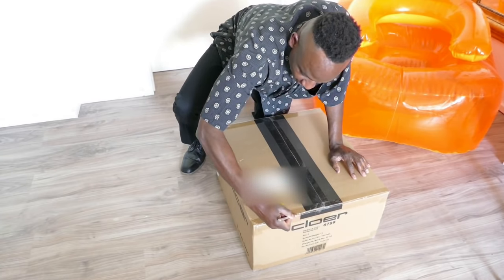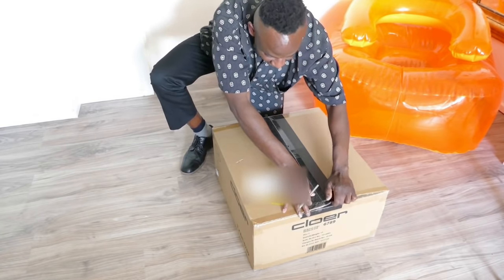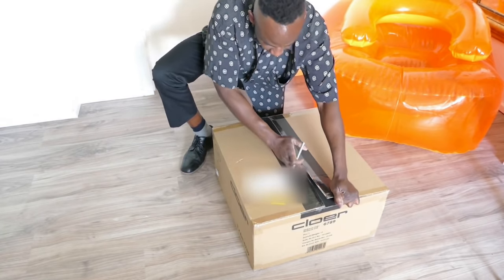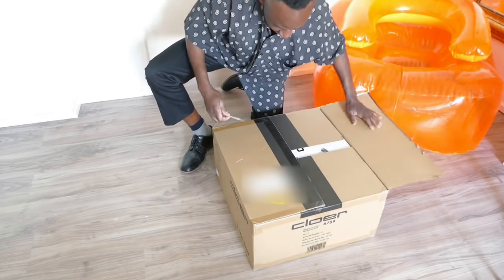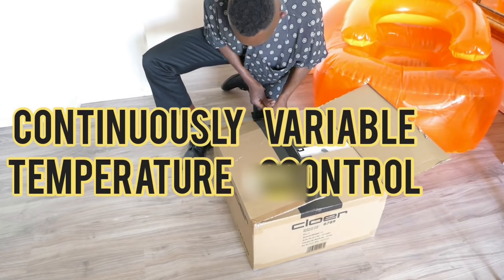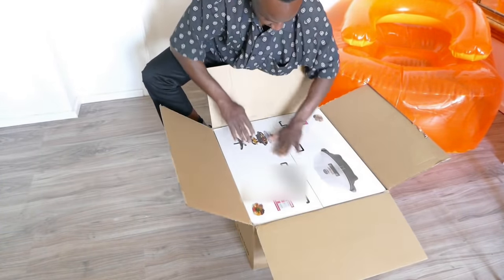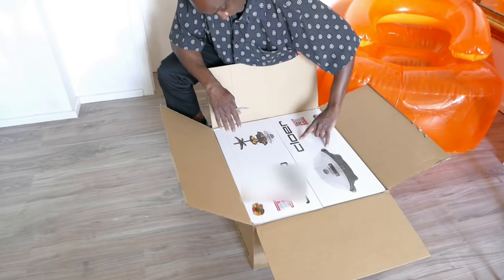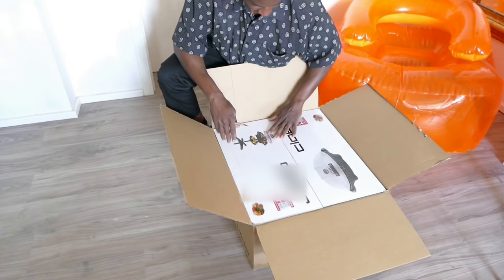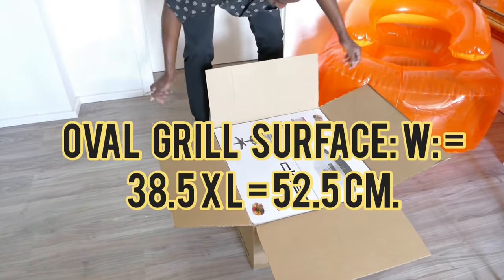So this is something practical with your everyday big grill. Something you can use indoors and outdoors. That's the barbecue grill right there. Let me get this baby out of the box.